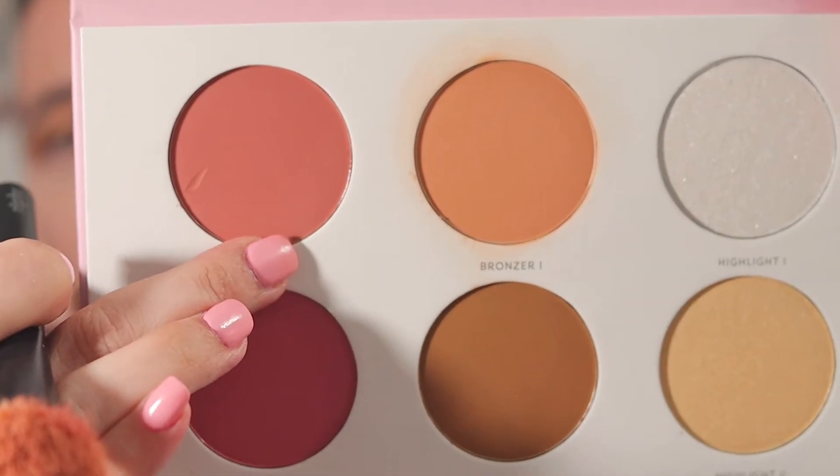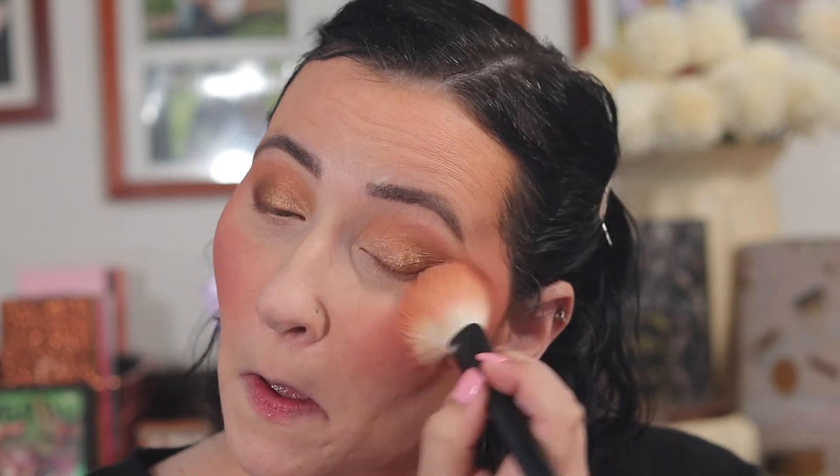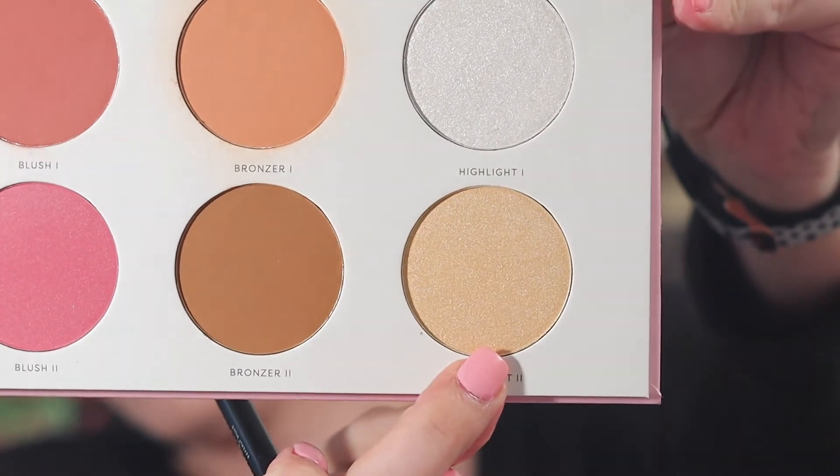I'm going to take blush one and put a little blush on my face — maybe a little too much blush. Then I'm going to take highlight two because it kind of matches my eyes too.